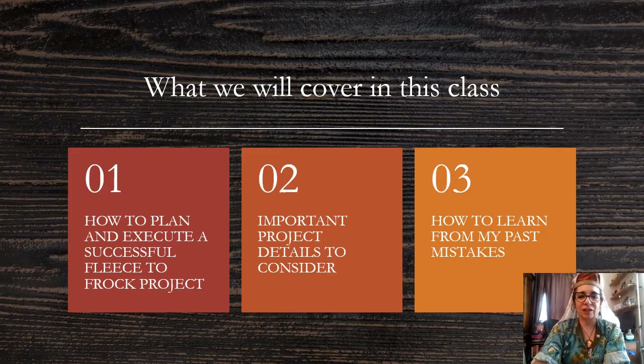What I'd like to cover in this class is how to plan and execute a successful fleece to frock project — important project details to consider, things that you may not think about. This is going to depend a lot on what you're planning to do with your project. We'll get into all those details, and I'd like for you to learn from my past mistakes. I like to do everything the hard way, so hopefully some of the things I've done you can learn from.